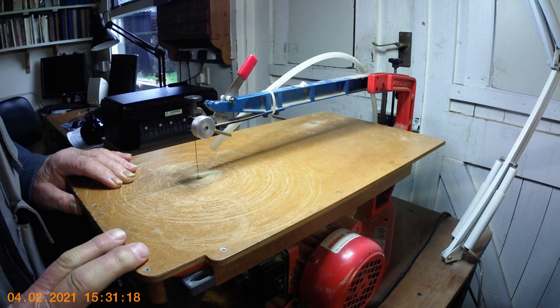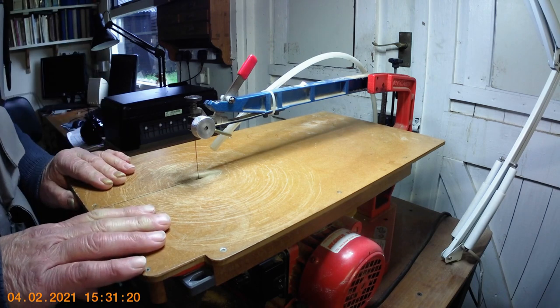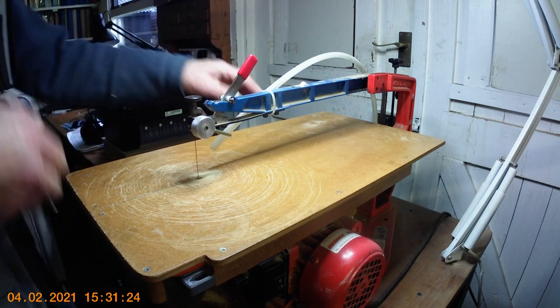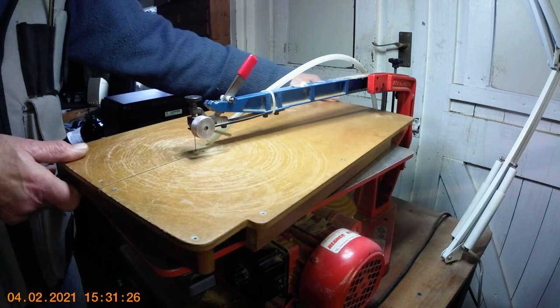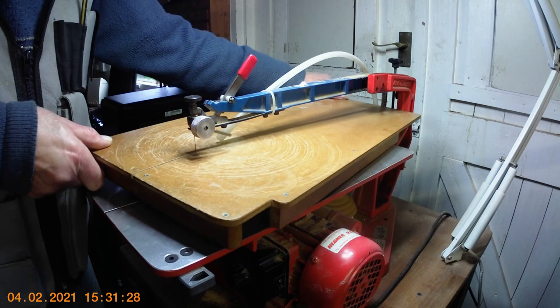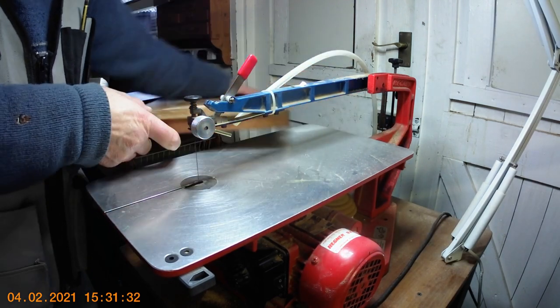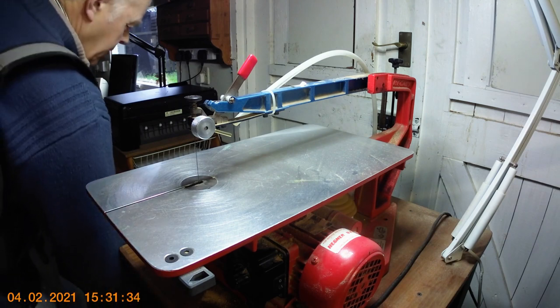I'll just explain a few features. First of all, it doesn't come with this wooden table — this is something I've added at a later date. I'm going to take it off to show what the machine looks like when you get it, and I'll explain the table in a moment.